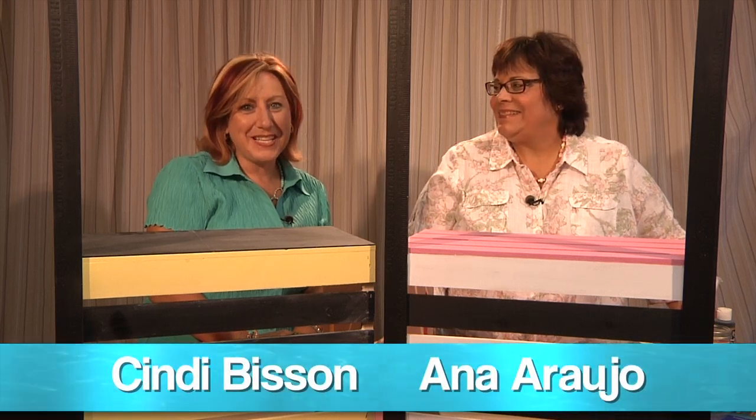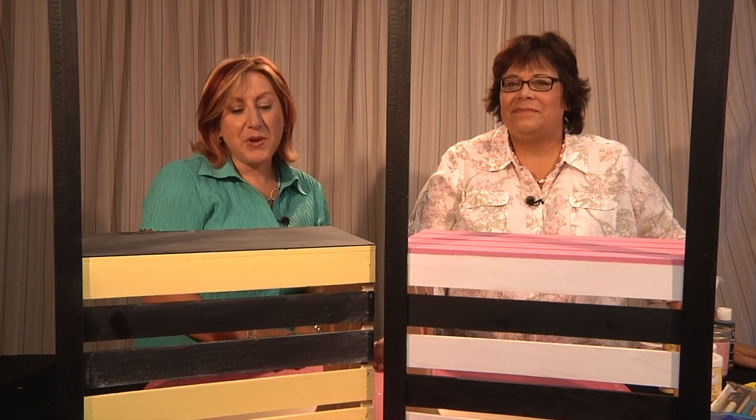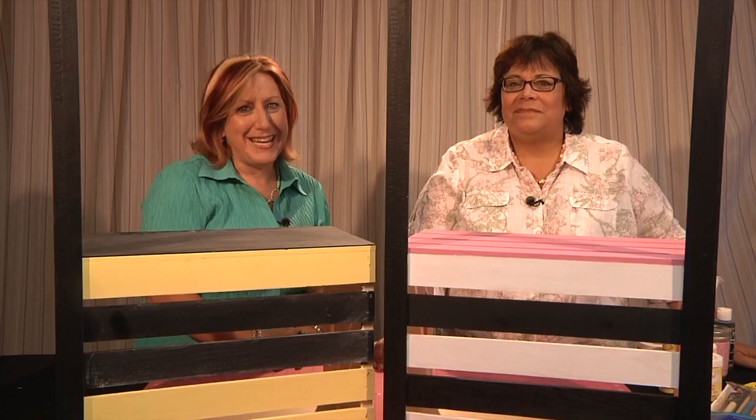Welcome to When Creativity Knocks All Star Designer Summer Series. Today our very own Anna Arugio is going to show you a super clever idea for transforming a regular wooden crate into two adorable lemonade stands.